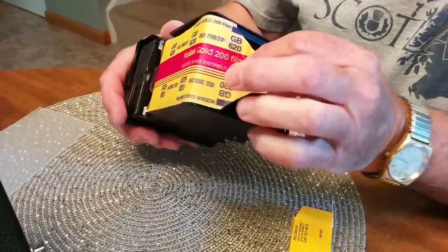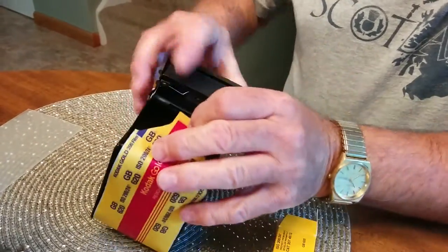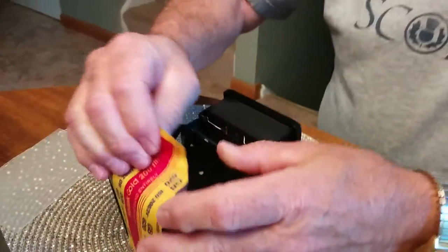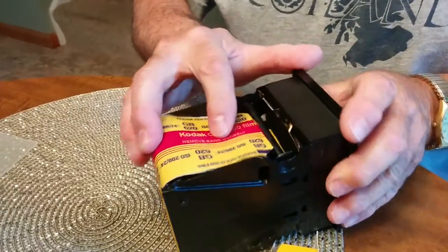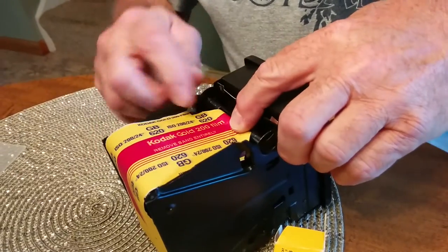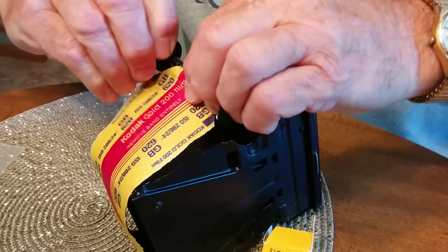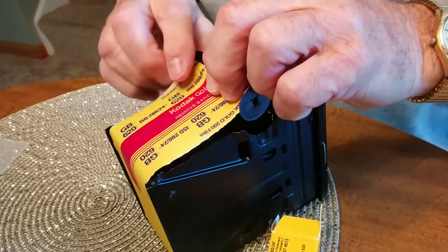When you bring the film down and around, there's a slat here — there's a slat in the spool. This goes in the slat. Then just wrap this around a little bit to make sure that it doesn't slip.